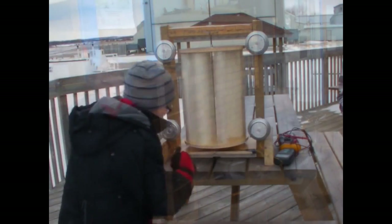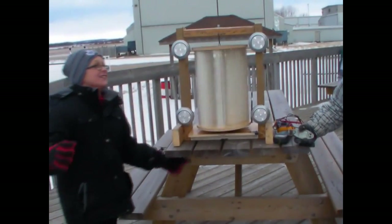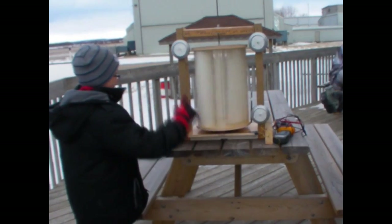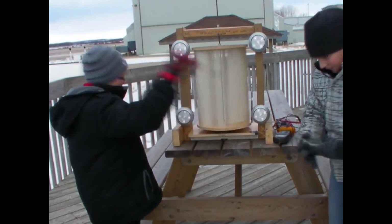Look at these cool folks! This is our turbine, and we're testing it at Sky Harbor airport. See how the energy it produces turns and powers the light. And there's the rotor right there.